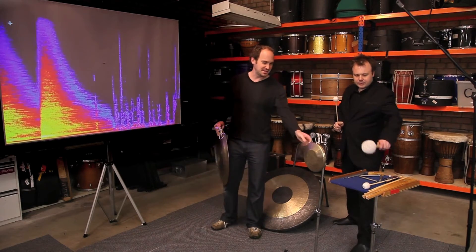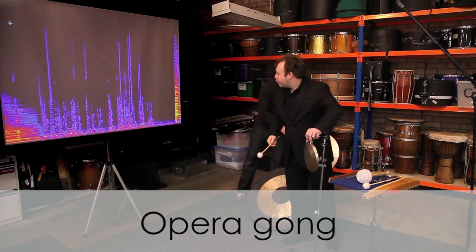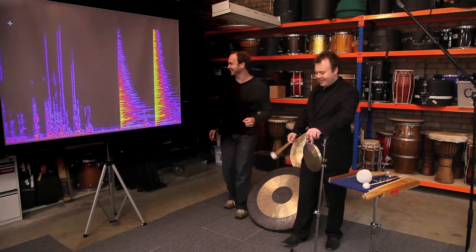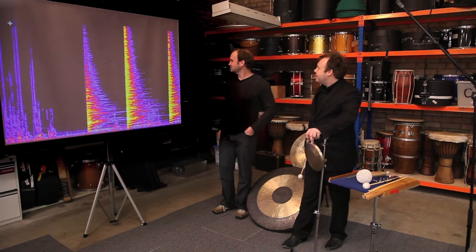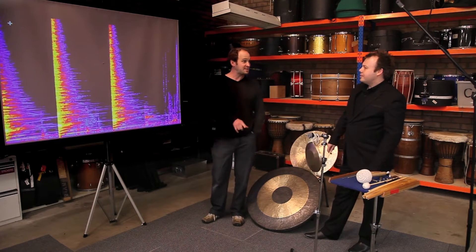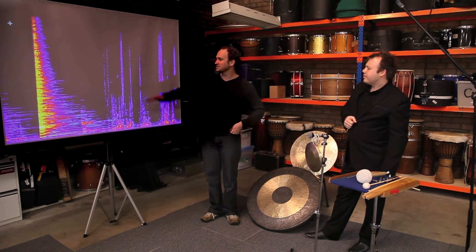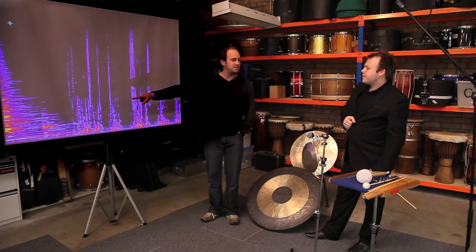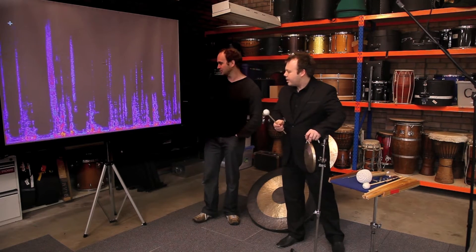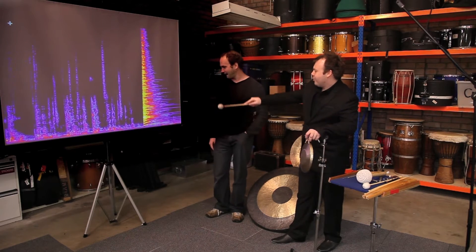Now the next one we have to try is the opera gong. Wow. See, that's the weird thing about brightness — they're all bright, but this one has all the separated layers, whereas the other ones were more... I suppose that's why you can hear the pitch. Do it again, because I'm interested in how down here you can see that bend of the pitch. Let's try that. That moves.